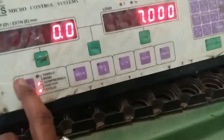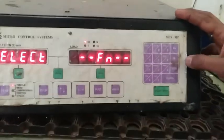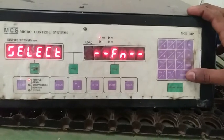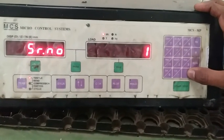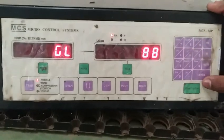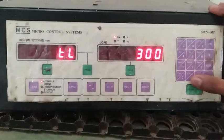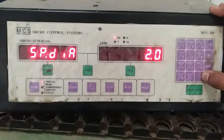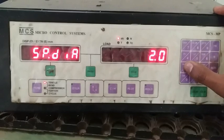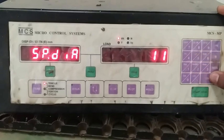It has been set for the tensile test. Let us close the pressure valve and then enter the setup parameters. Click Function, then Enter. Enter the experiment serial number as one, then press Enter. It will ask for gauge length — enter 88. Press Enter, then it will ask for total length — enter 300. Next, enter the specimen diameter — that is 10 mm.